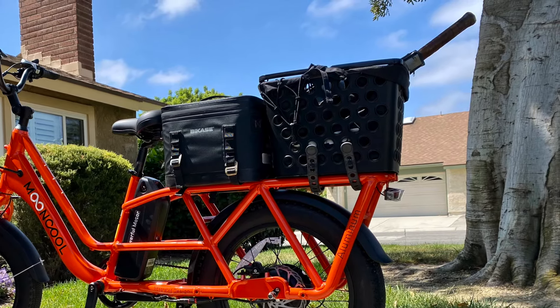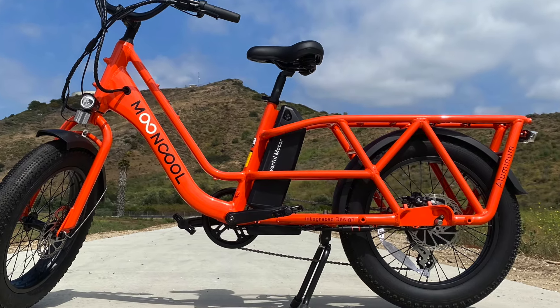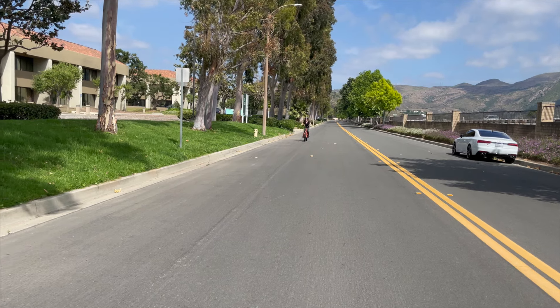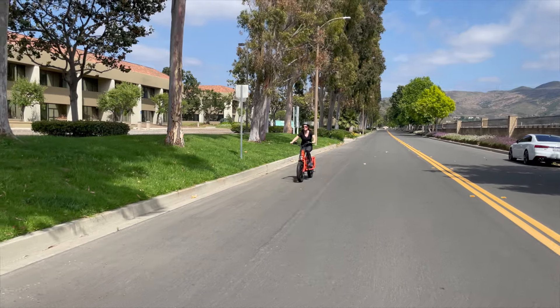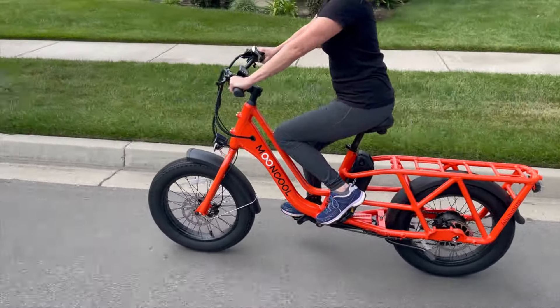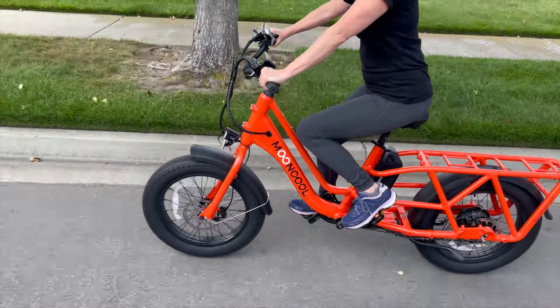After all, it needs to be a very substantial frame to carry a load of 450 pounds. The CG2 is around 75 inches long from tire to tire, so consider room for storage and transportation — it'll be harder to fit in a standard-size car. However, because the tires are only 20 inches, you can roll part of the bike under a low shelf.